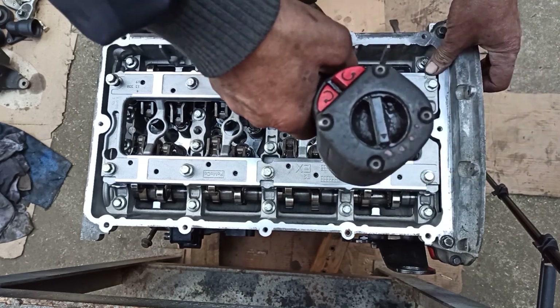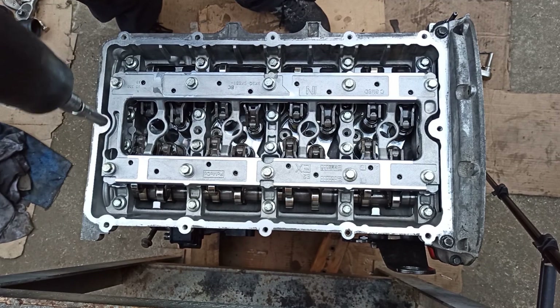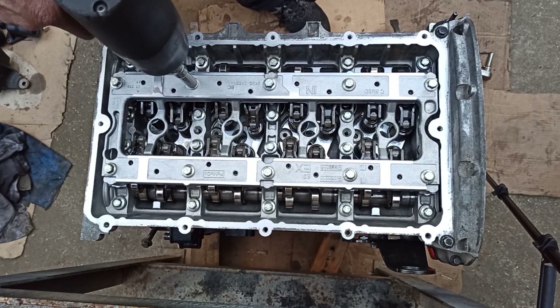The rocker arm's role is to control the entire valve train, ensuring that the proper amount of spring pressure is applied consistently to open and close the valve for proper engine combustion.